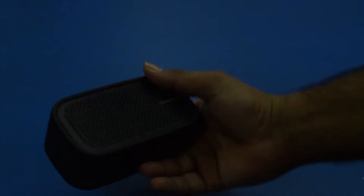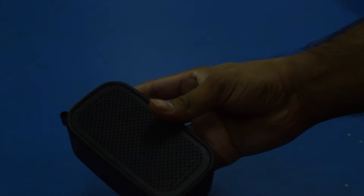Now coming to the speakers itself, they are solidly built and you will get a rugged sturdy feel as soon as you pick them up. It has a nice leatherette finishing on the sides and the speaker mesh on the front and the back.